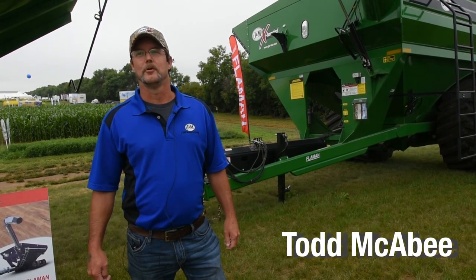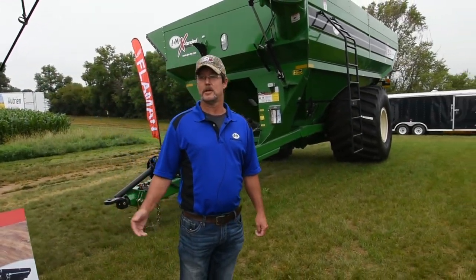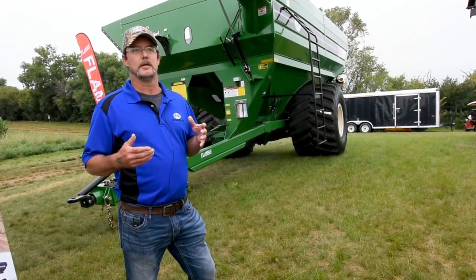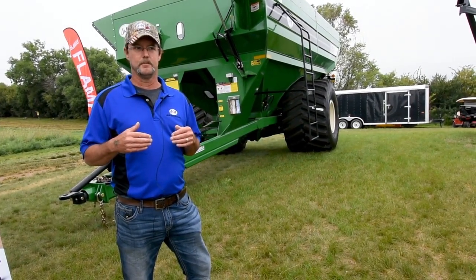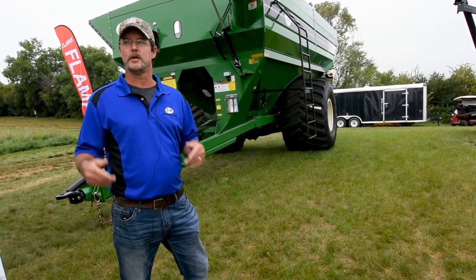My name is Todd McAbee. We're here at the 2019 Ag in Motion Show in Saskatoon, Saskatchewan, Canada. Today what we'd like to talk to you about is just a few features of why J&M — we feel J&M may give you a couple advantages of our grain carts over our competitors.